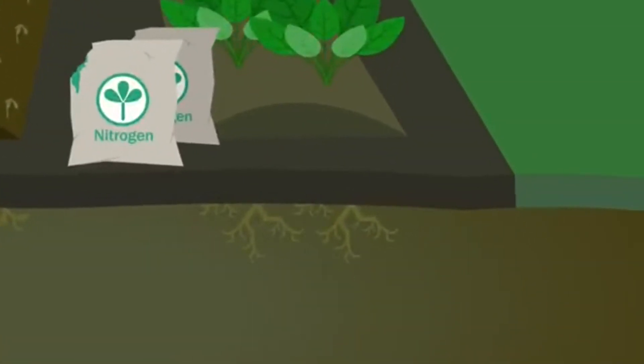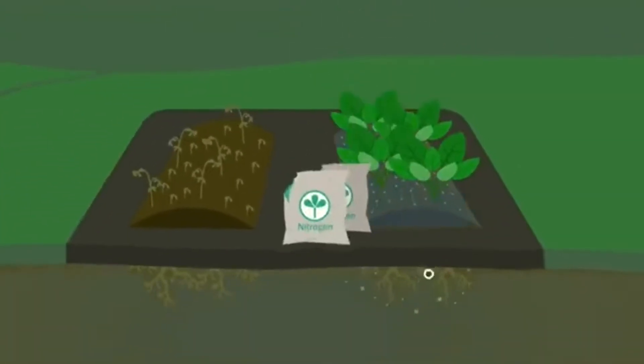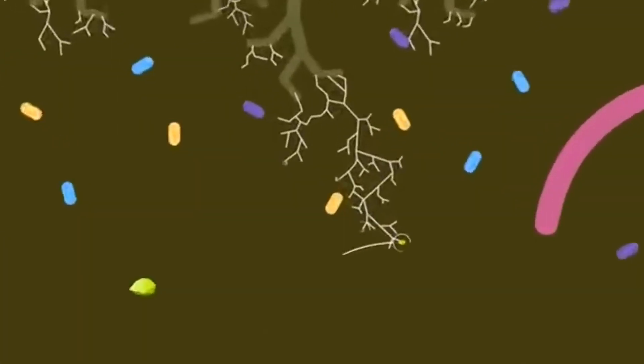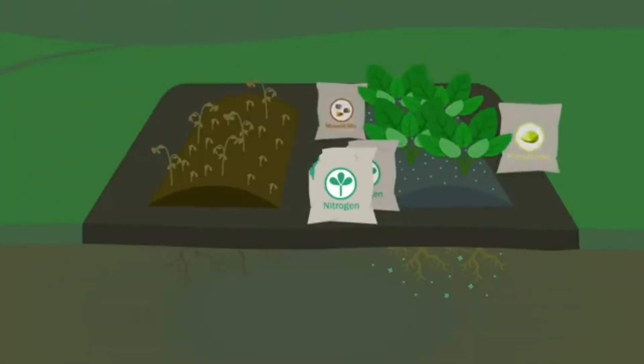Now you're left with no organisms which can help your lawn and you need to add more and more fertilizer. The root fungi also helped with bringing up micronutrients for the grass, so you're left with needing to add more micronutrients as well.